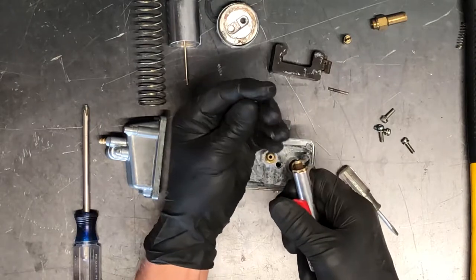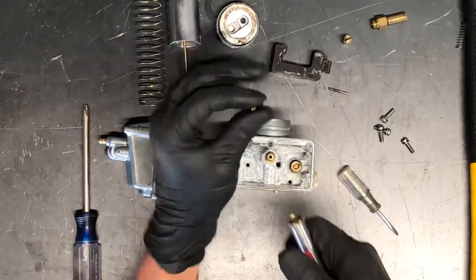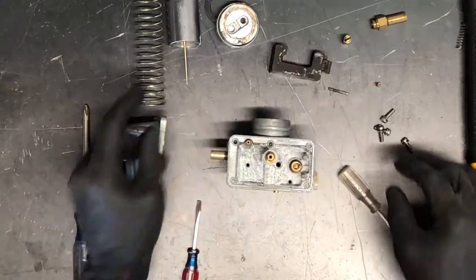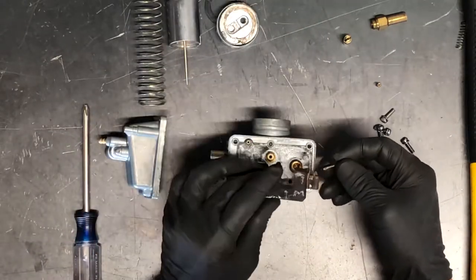Take the pilot jet, for instance — hold your compressed air up to it and blow through it. Make sure that air is flowing through it and that it's free and clear. We've got your carburetor taken apart there. We're going to assemble it now and show you a couple more things.